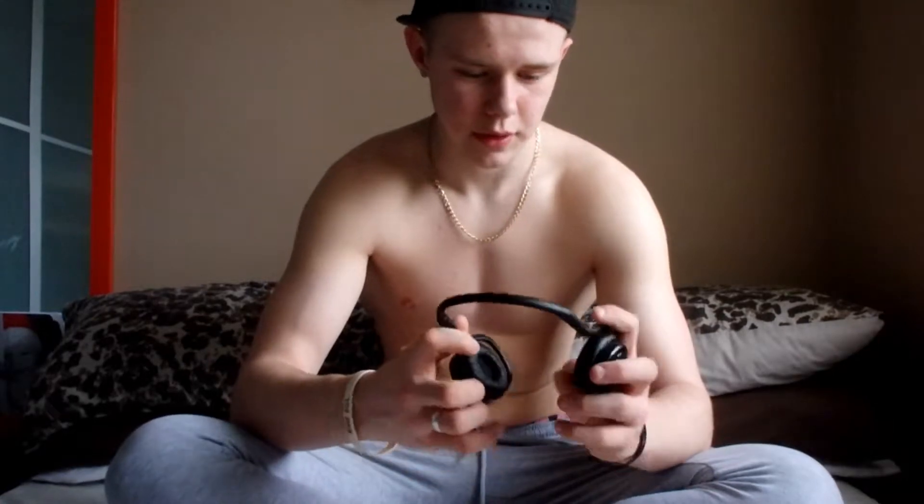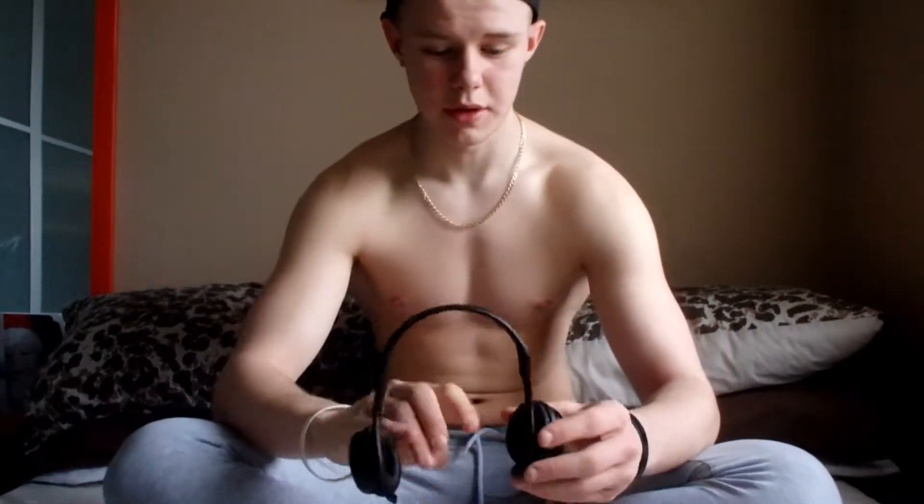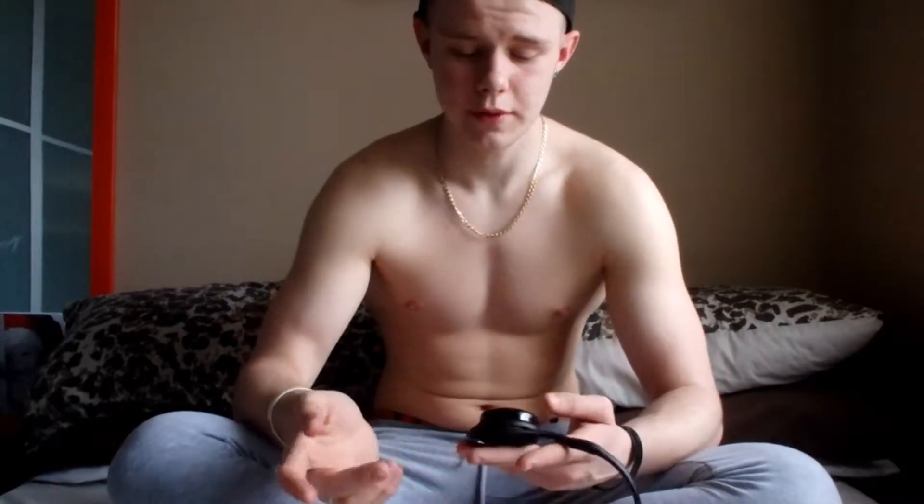I bought myself a pair of wireless Bluetooth headphones. Really cool, really nice size actually for what they are. You don't put them over your head — you put them behind your head. So you can use them as hands-free for your phone as well.